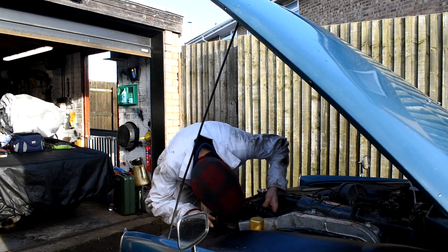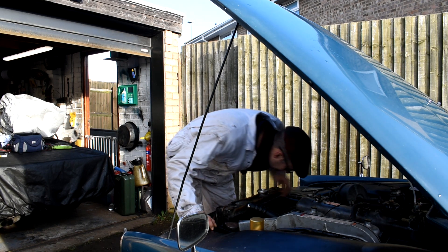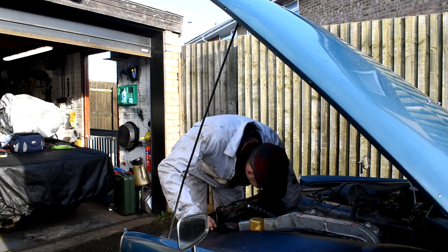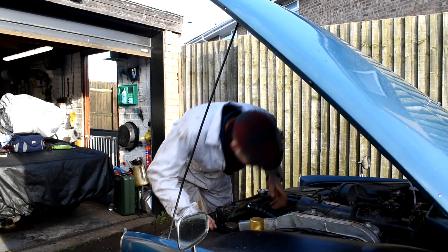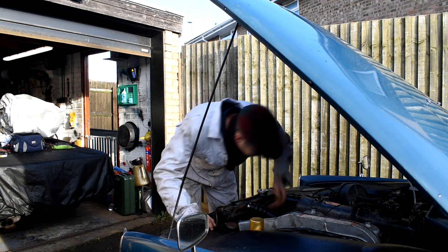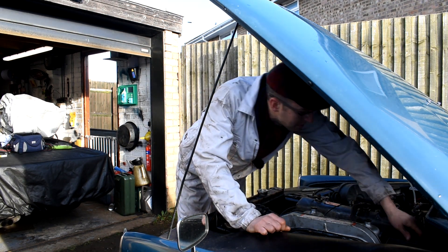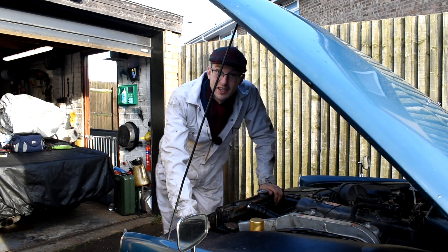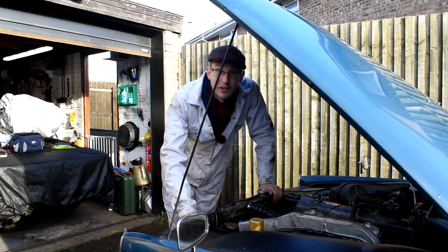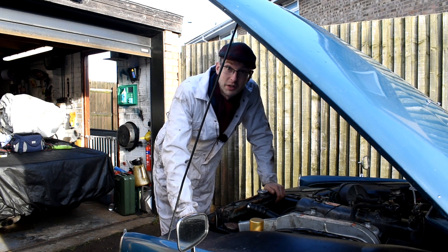It's always good to give the hoses a little squeeze just to see if we can see anything, and initially there doesn't seem to be anything. Looking around all the water hoses — no visual leaks. Going back to the heater matrix again, no visual leaks, so the next thing to do is start it up and see if there are any leaks when the car is under pressure.